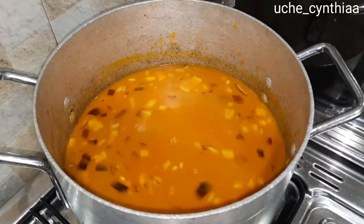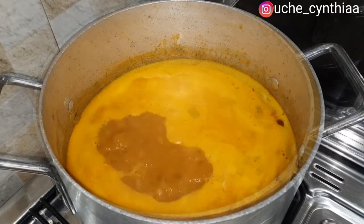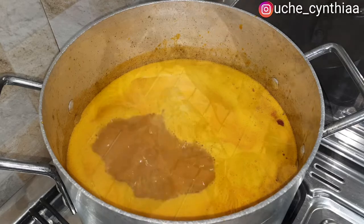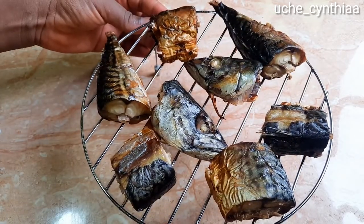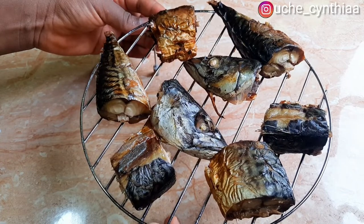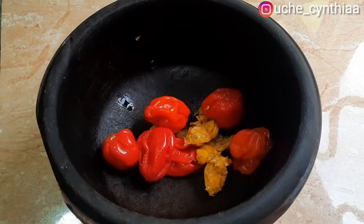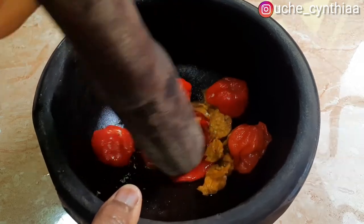Once that is added, stir it and then leave the pot open. Do not cover the pot for this process — make sure you leave it open and allow it to simmer. While the mixture is simmering, go over and check on the fish. Here is the grilled fish, already grilled — set that aside. Now go ahead and start processing the peppers and the rest of the ingredients.